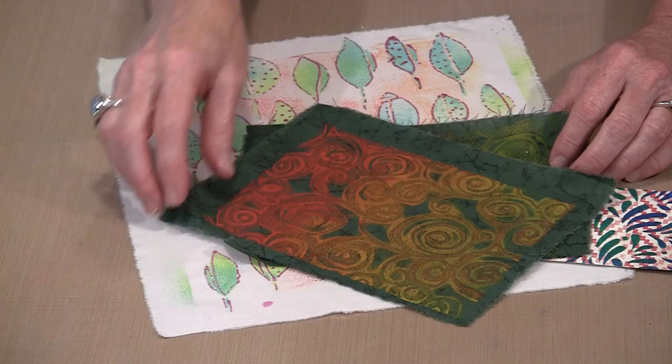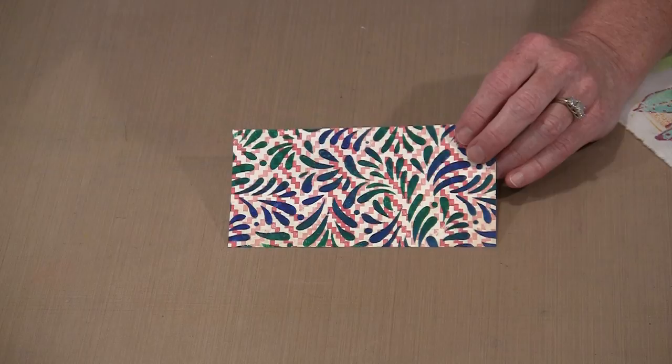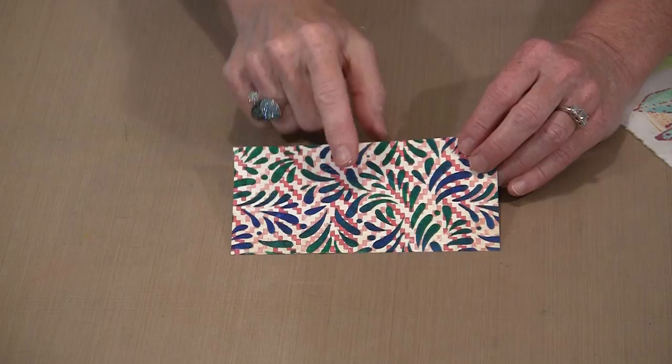You can see that you get variations. This was done through a stencil. This is just a piece of scrapbook paper — I chose it because it was dark enough that I could point out that the Textile Plus will cover the pattern.